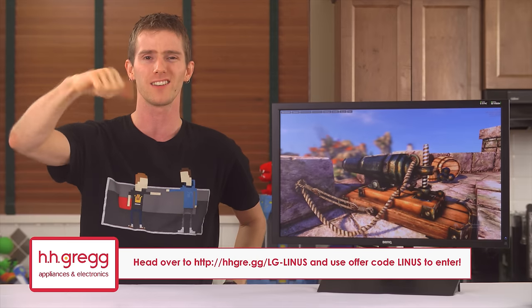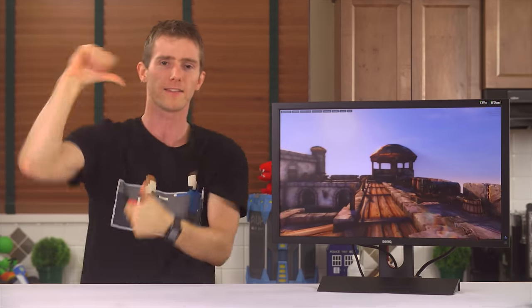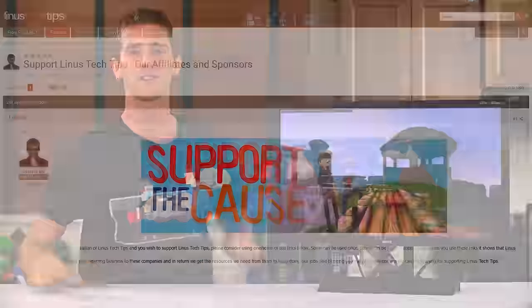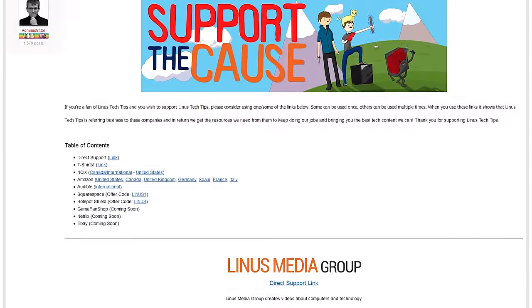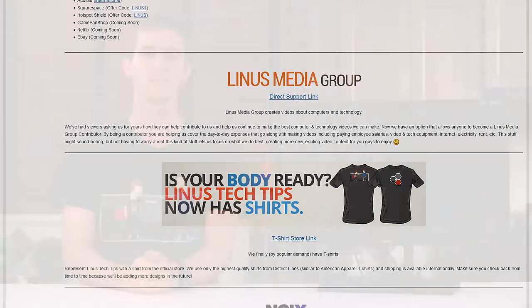Guys, thanks for watching. Like this video if you liked it, dislike it if you thought it sucked, leave a comment if your feelings are more complicated than that. We also have a link in the description to support us — you can give a monthly contribution, buy a cool t-shirt, or change your bookmark to one with our affiliate code for Amazon.com so we get a small kickback whenever you buy stuff. Thanks for watching again, and as always, don't forget to subscribe.